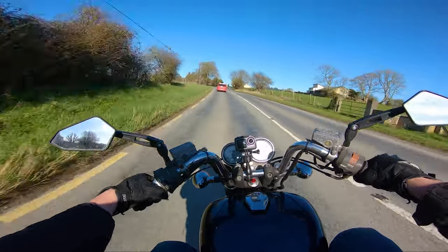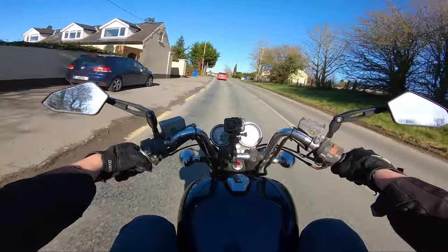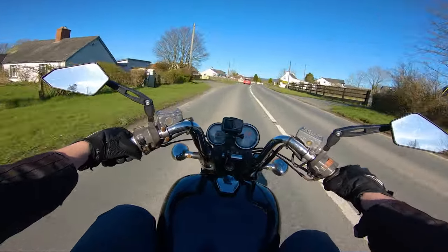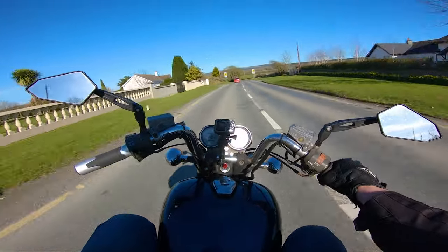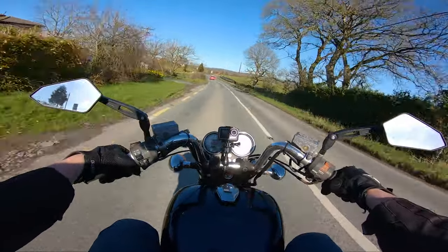Around the storage: these bikes as stock, you could get sissy bars with them. If I ever do put a sissy bar on this, which I do want to, I think the practicality points will jump up massively. Because that means you can just strap a bag to the sissy bar and take all that weight off your back, and then it's as good as a top box, really.